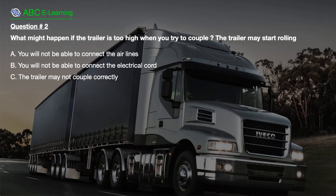Question number 2. What might happen if the trailer is too high when you try to couple? The trailer may start rolling. A. You will not be able to connect the airlines. B. You will not be able to connect the electrical cord. C. The trailer may not couple correctly.